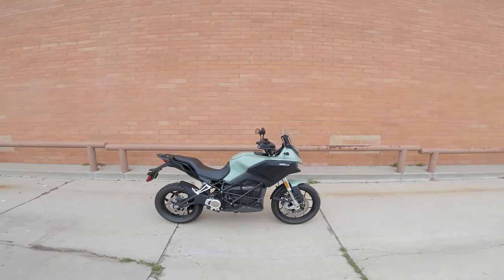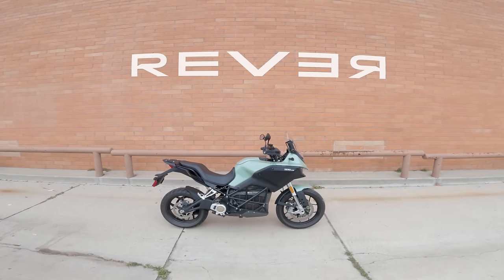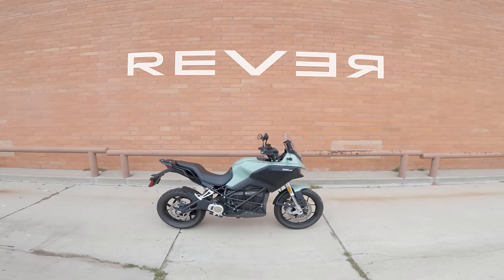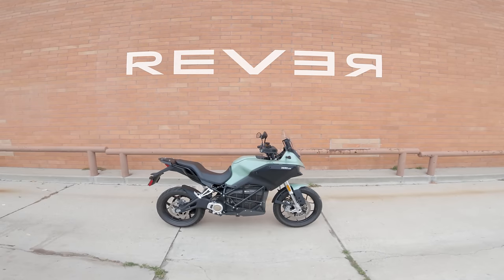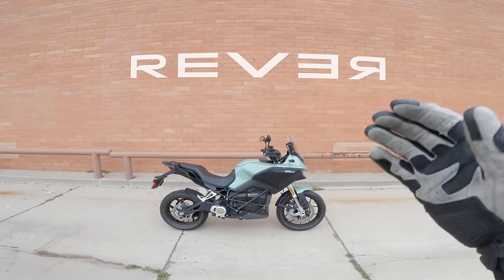A friendly reminder that this episode of Daily Rider is brought to you by our friends at Revver. Revver is a mobile app that allows you to plan and track any ride, then share that ride information and photos with your friends and an online riding community. You can download it for free at your app store of choice, or to learn more, go to revver.co.